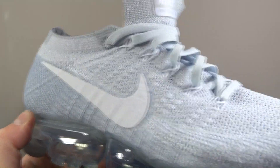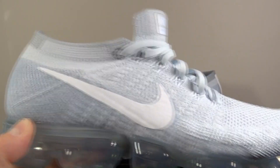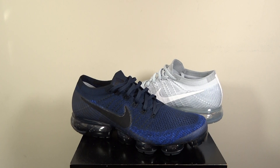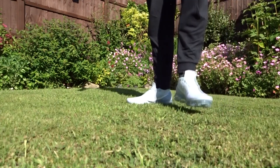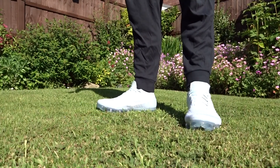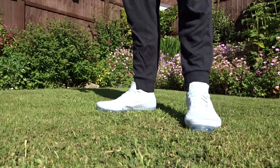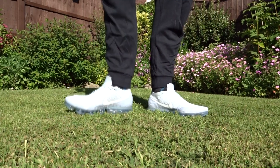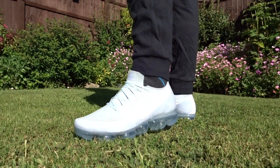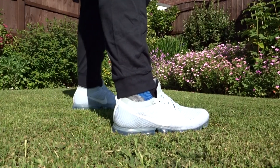That's the Vapormax. On feet, they are very nice - every Flyknit shoe I've had I have gone half a size up, but I think with these you could probably get away with going true to size. They are very nice on foot. You may struggle if you've got a wide foot though, so I wouldn't guarantee anybody with a wide foot would get them on.